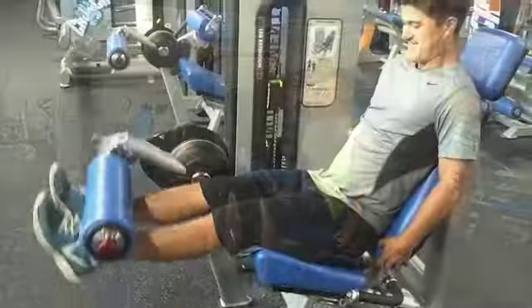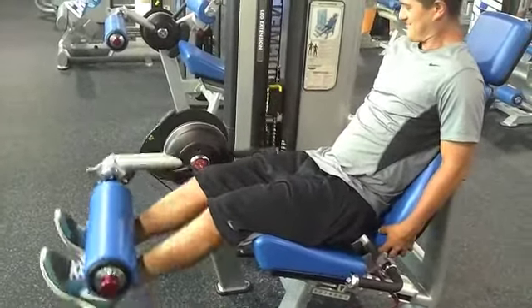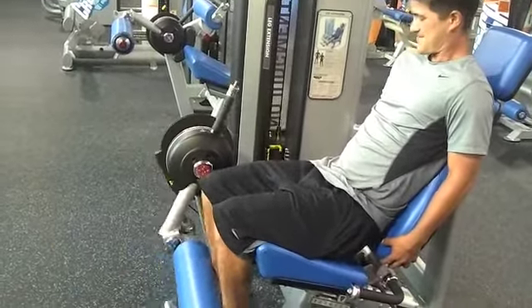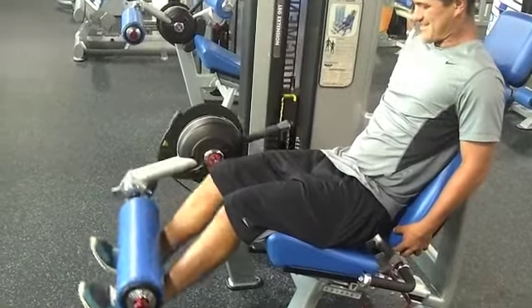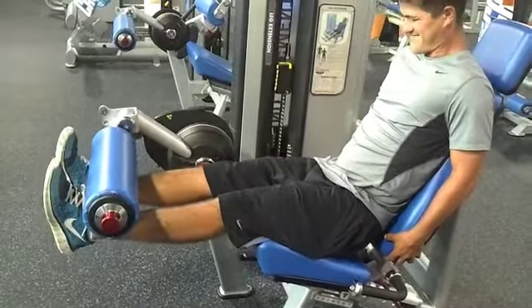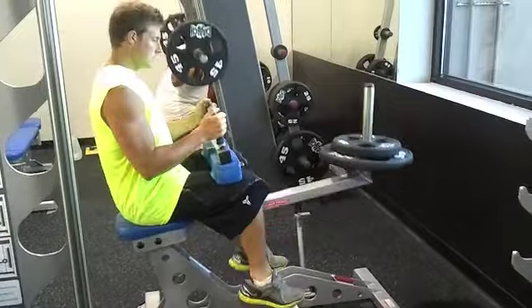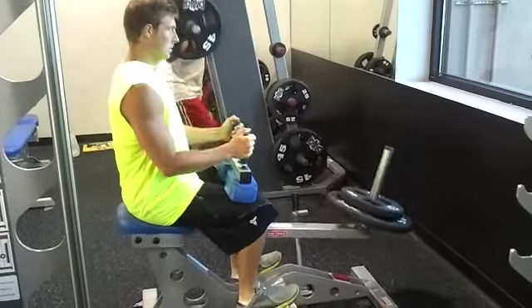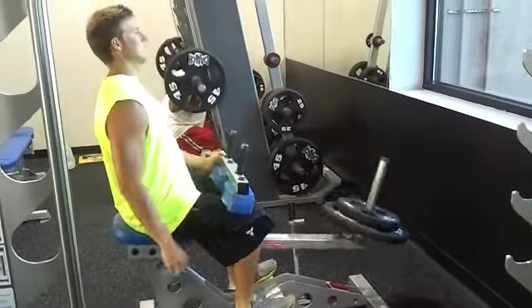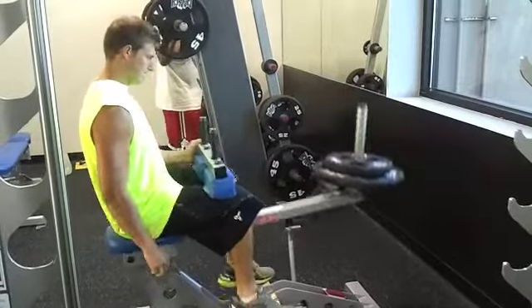Then we moved on to some quadricep push-downs — squeeze at the top, hold, again high reps, lower weight. After these we moved on to some calf raises. Some guy in the background left his shit there all day, couldn't get on that machine. Started off low, went up — three sets of each of these exercises, 14 to 20 reps.